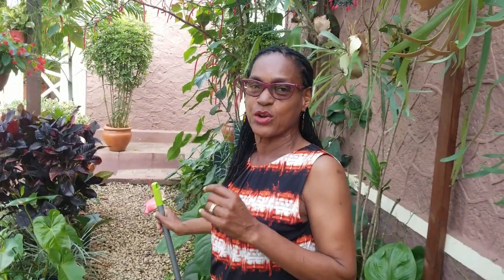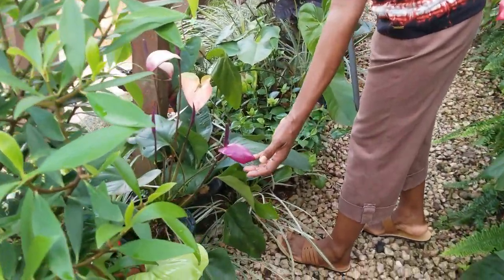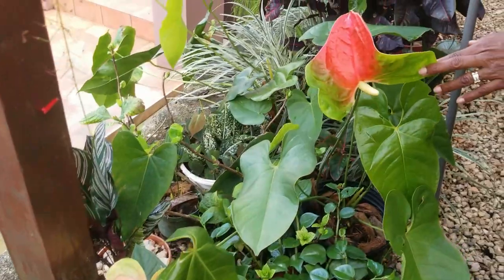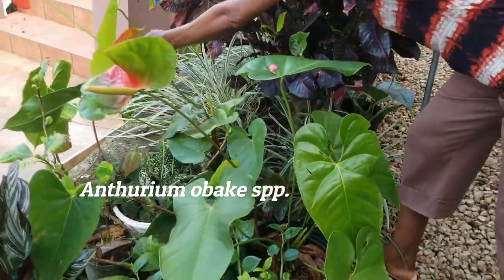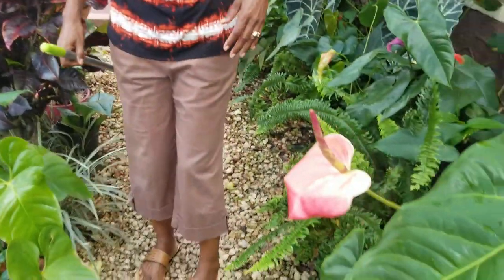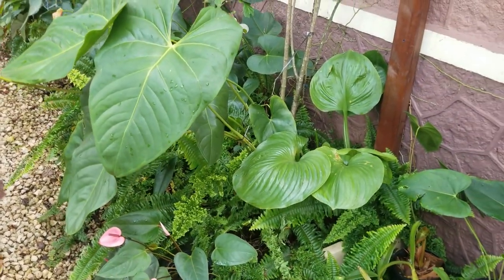You'll notice there are quite a few anthurium plants here in the space. We have a range of colors — this is a very nice purple, quite fragrant also. I think the ones that really show up most are the obakis, these very large blooms. Three months ago, every obaki in this section of the garden was in full bloom. The anthuriums really give this space a deep tropical look.